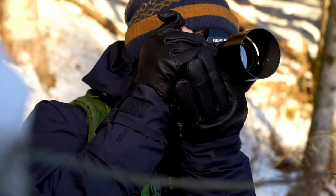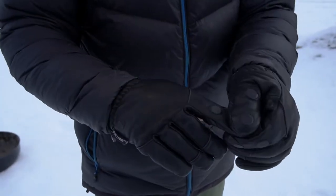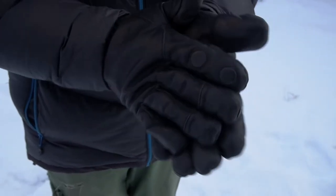Not that job — that job. Flip the caps back for full cover and toasty warm hands.